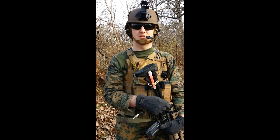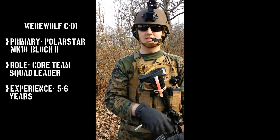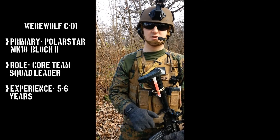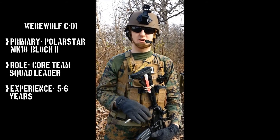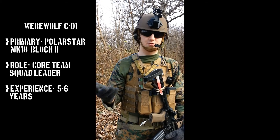We pride ourselves to reenact the MARSOC unit as much as possible, and I think we do a good job on a budget, of course. I was the team leader and I've been in the longest. I've been in Airsoft for about roughly five years, but been serious in the past two to three years now.